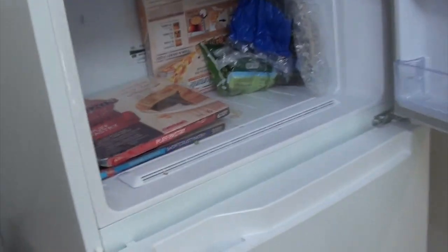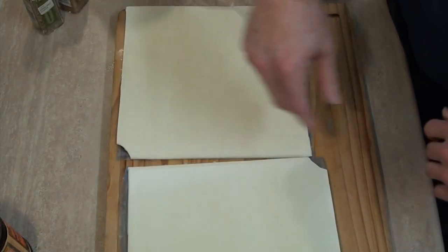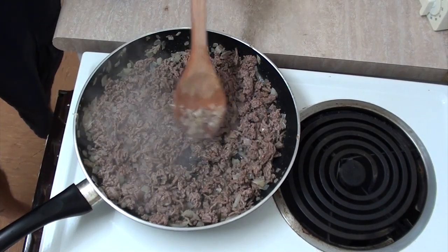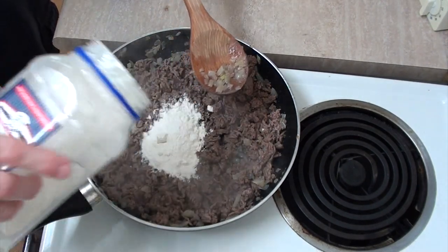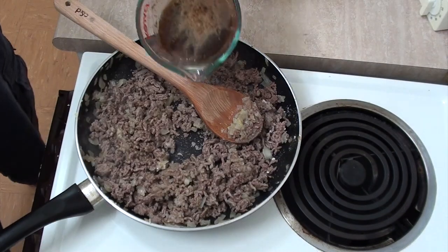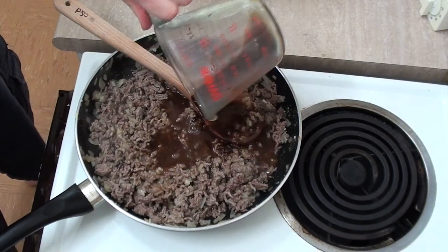Crikey! I nearly forgot my puff pastry sheets. I better get a couple of these on the bench. So now that meat's as brown as the inside of my undies, I'm going to add three tablespoons worth of flour. Stir that through. Now I'm going to add my one cup of stock.